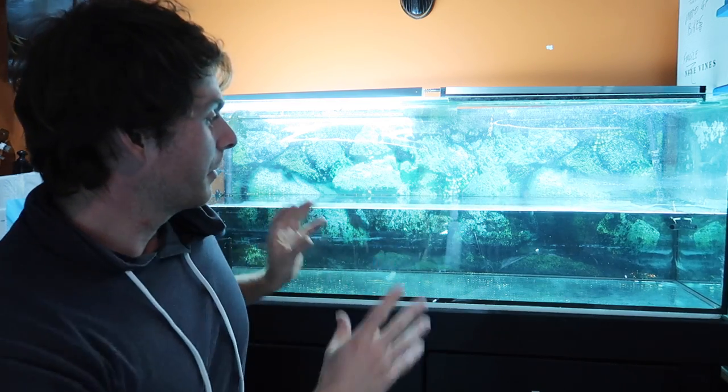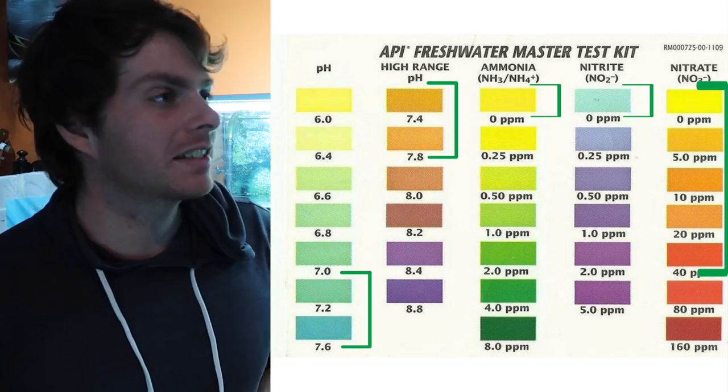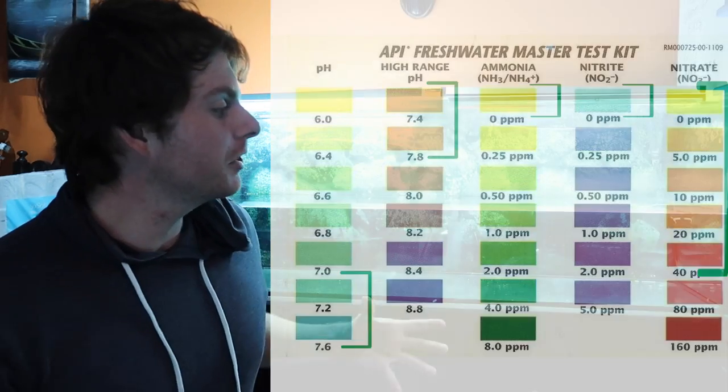The first and one of the most important steps is going to be our water quality. I've got the tank, I've got the water in, and I've had the filter running for a few weeks now. That's to get the cycle going, get the beneficial bacteria started in there, so when the turtles go in it's all perfect for them.